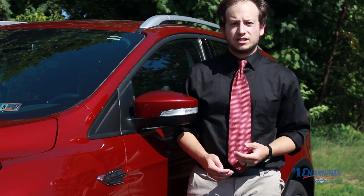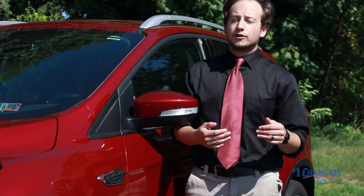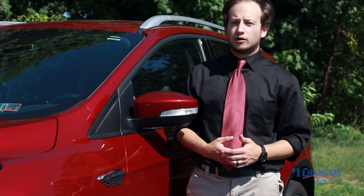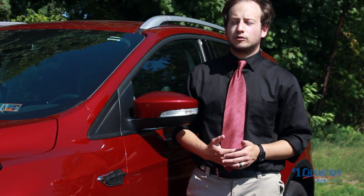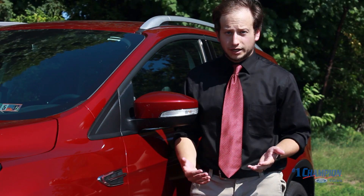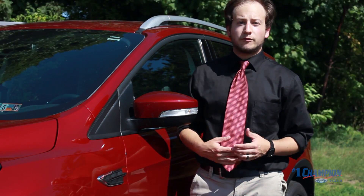I am standing next to a 2017 Ford Escape Titanium. The SYNC 3 system comes standard in some trim levels and optional in others, so just keep that in mind if this is a feature you feel you're going to utilize. With that being said, let's hop in and take a look at the app for ourselves.